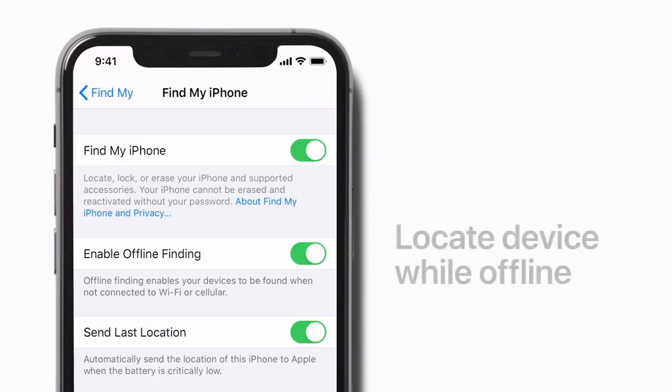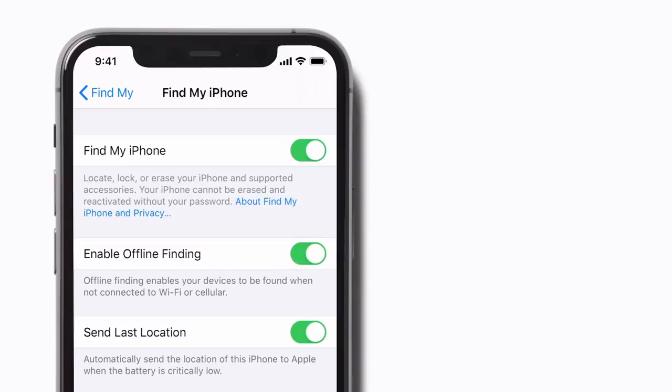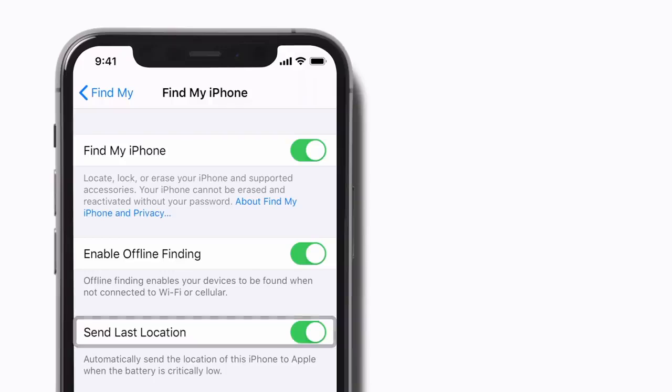With FindMy, you can locate a device even if it's not connected to Wi-Fi or cellular, and your device can send its location to Apple when the battery is critically low. That way, you can look up its last known location if your battery dies.